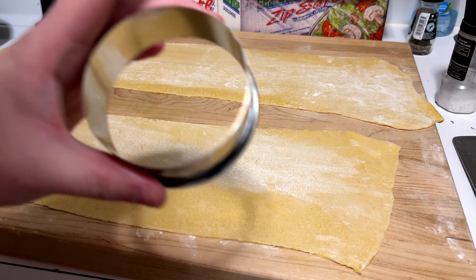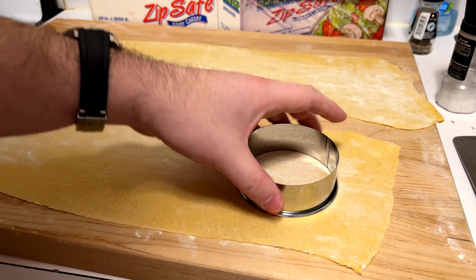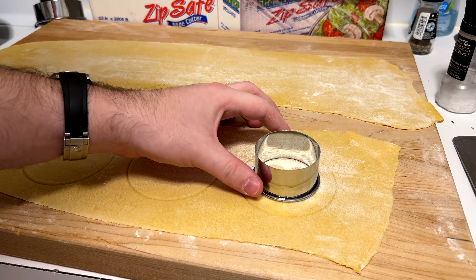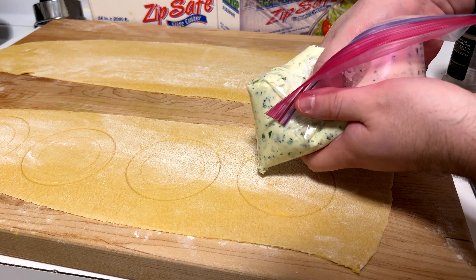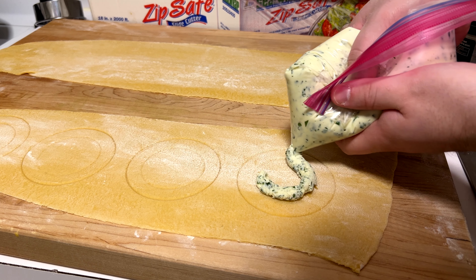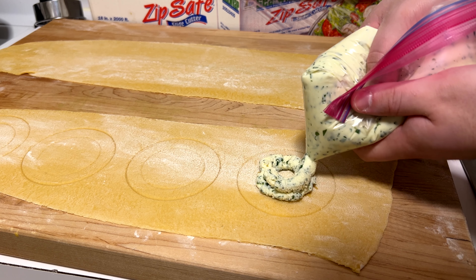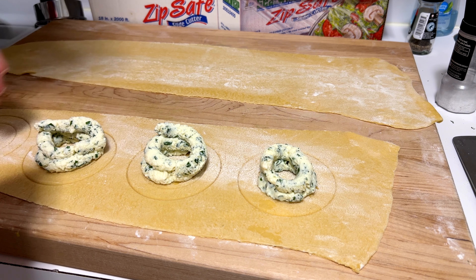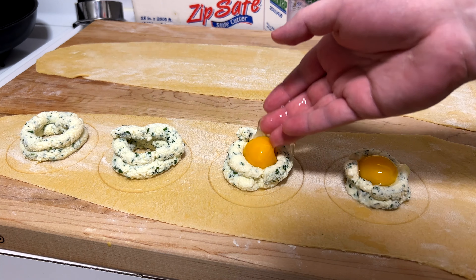Now we're going to make the actual ravioli. Ring molds are the easiest to use here — I like to use the non-sharp side to plan them out. Use an even smaller one to help plan where to put your mix. Create a little nest using the ricotta and parsley mix so when you drop the egg yolk in it sits in a nice little hole. Make sure you're staying somewhere in the center — it's just going to make your life easier to seal later. Then pop in your egg yolks; see how they sit in there like a little seat? That's exactly what you're looking for.